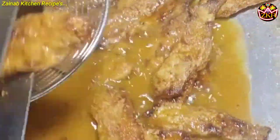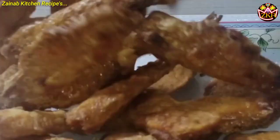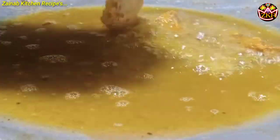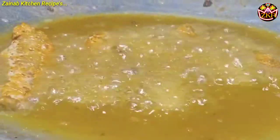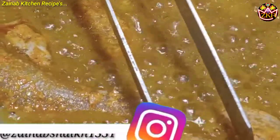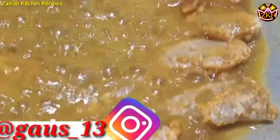Of course, we should make the egg. Then add salt to the egg.